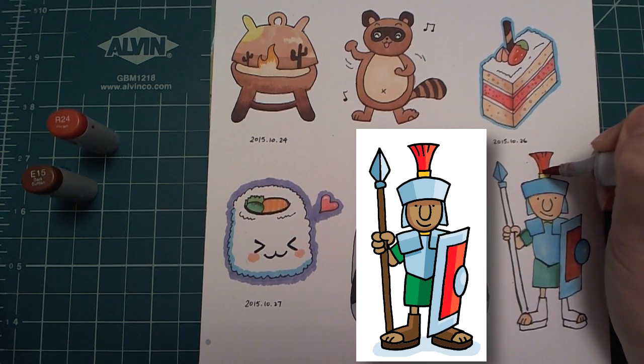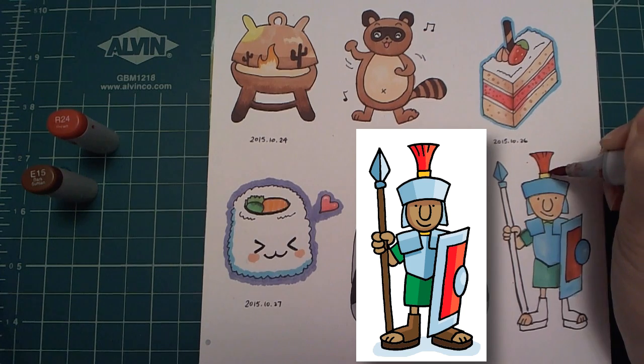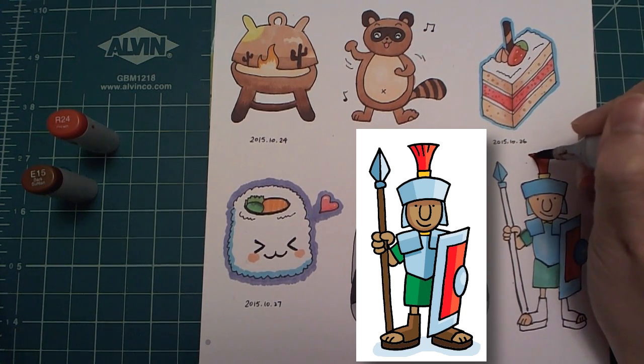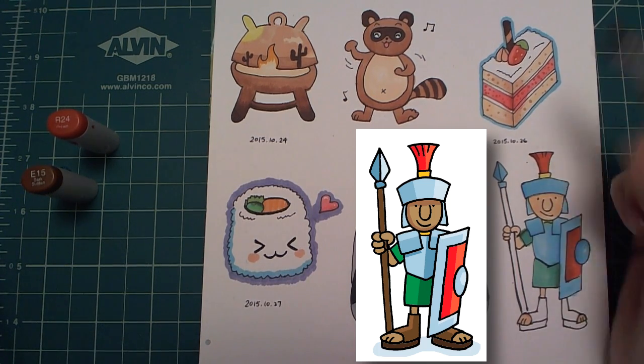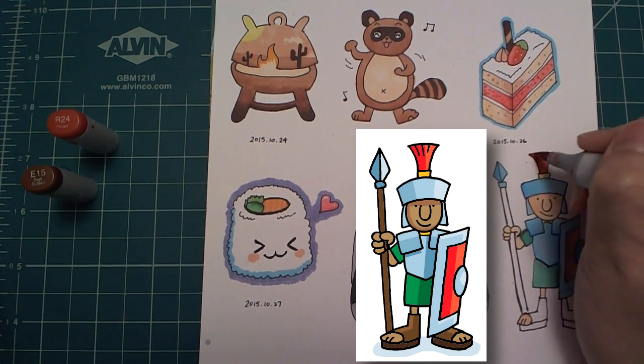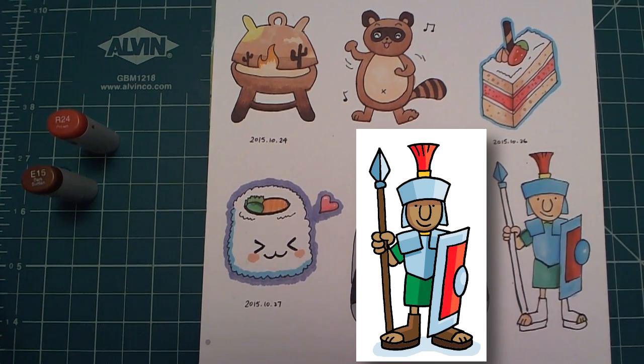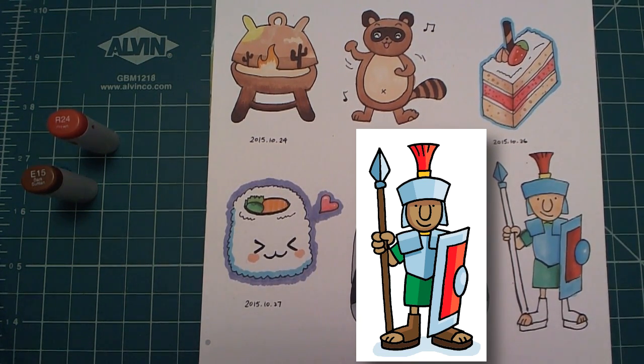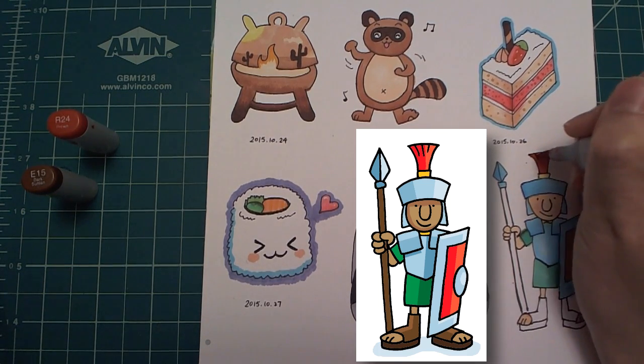I'm going to use the same red-brown blend here. I'm adding a bit more brown on the little lines just to emphasize it. It's pretty subtle to be honest.